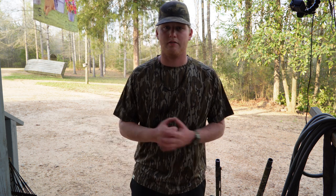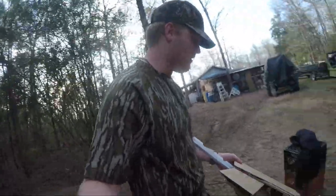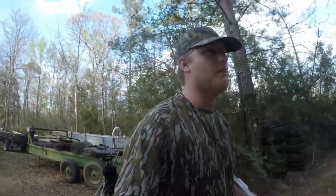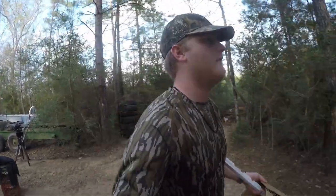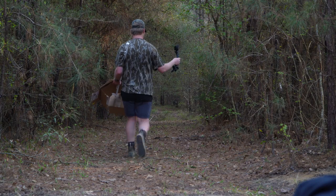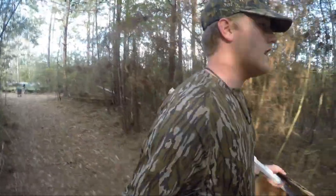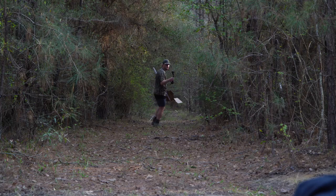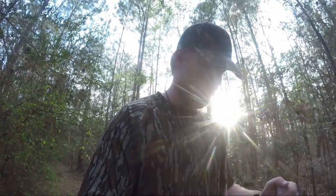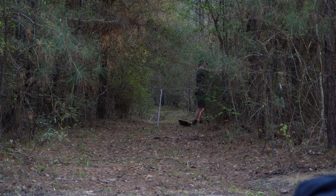Without further ado, let's get to shooting. I'm gonna go 10 steps for my first shot — that's about 15 to 18 yards. I usually just go by steps when I'm doing stuff like this.